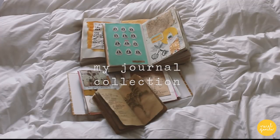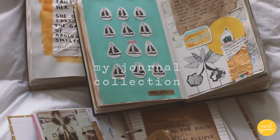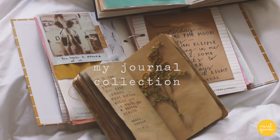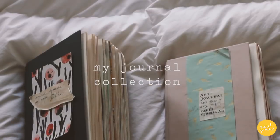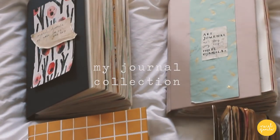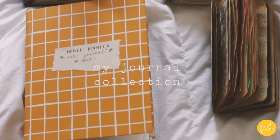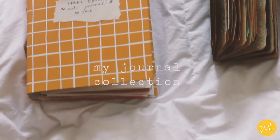Hello everyone, welcome back to a new video. In this video I'm going to show you my journal collection. Although I've kept writing journals since I was 10 years old, I only started with art journaling just this January. I now have 4 journals. Not all of them are finished, but I do want to show you my creative process. Let's start!